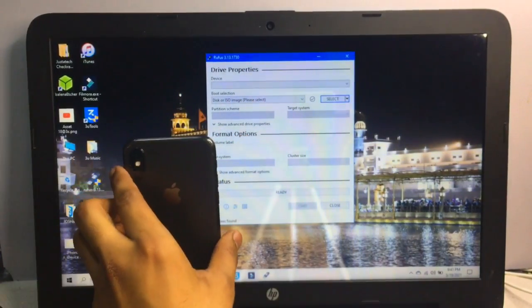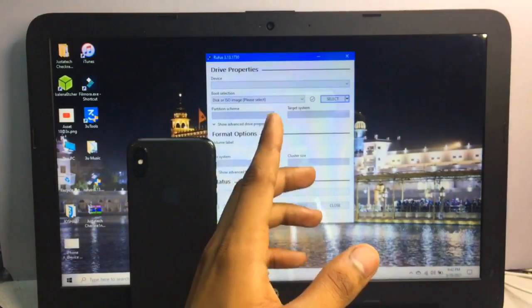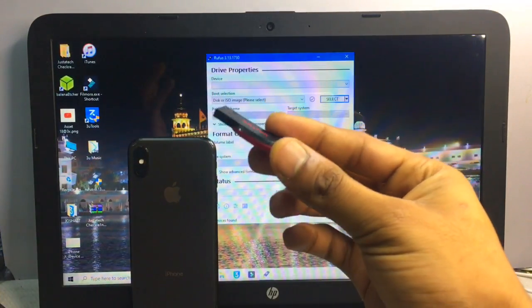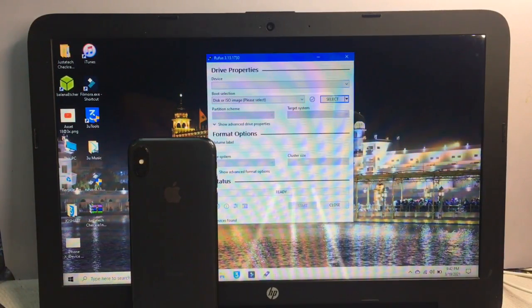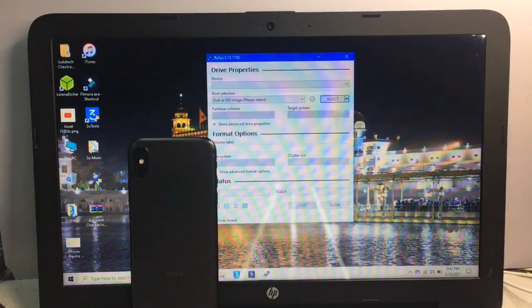For this method, first you need a Mac, or if you don't have a Mac you can use a Windows laptop or computer. The second thing you need is a pen drive or a memory card — minimum 2GB — and you can use a card reader to support the memory card. Just plug in your memory card or pen drive into your PC.